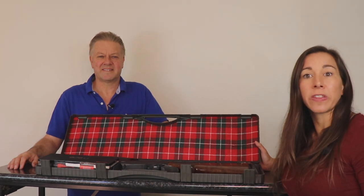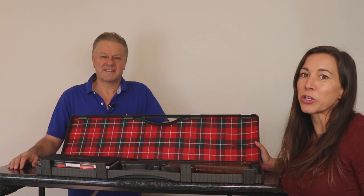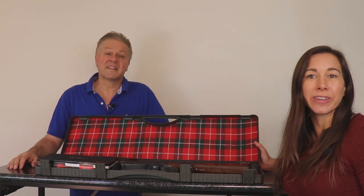The Benelli 828U Sport. Benelli made their name in the world of semi-automatics, but they've made a brave step into the competitive world of over-and-under sporting shotguns with this new model. At first glance you'd be excused for thinking it appears a little cheap and plastic-looking, but a closer inspection reveals that's far from the truth.